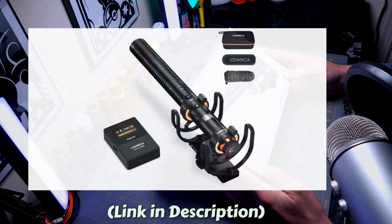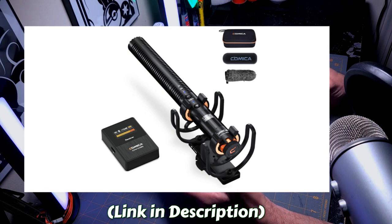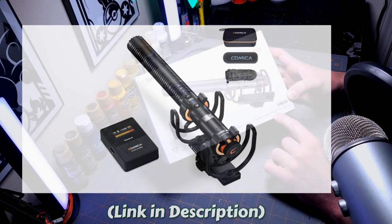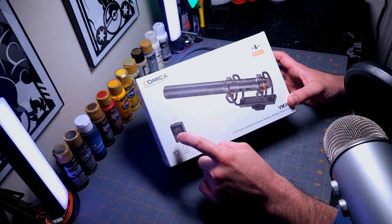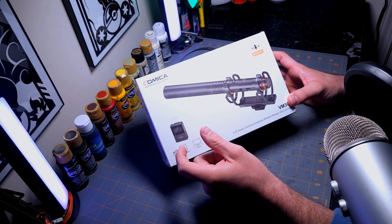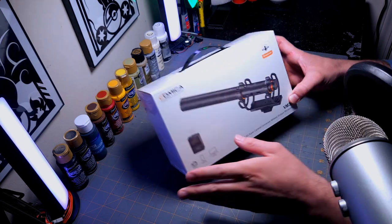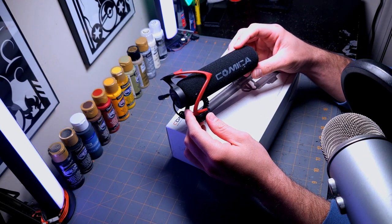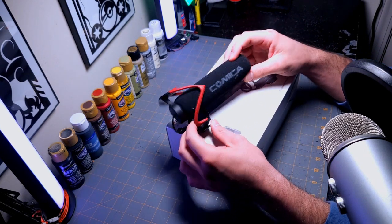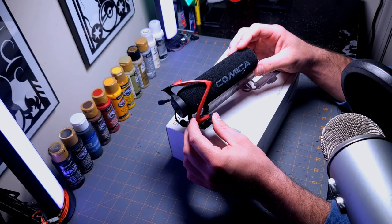This is the brand new Comica professional audio equipment VM30 — wireless. Yes, you heard that right — a wireless shotgun microphone. It kind of works like the little lav mics, because I have a set of two from the same company. The microphone on my old rig is one I've been using for a long time on the M50 — these are really good microphones.